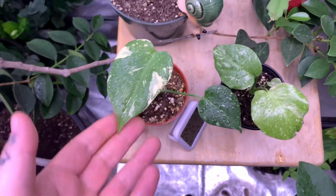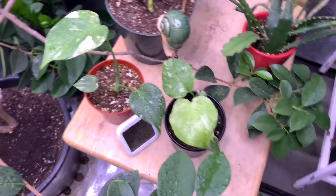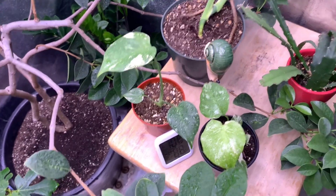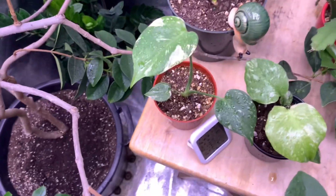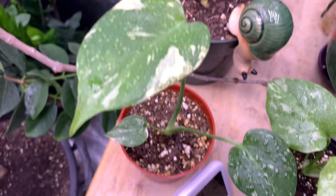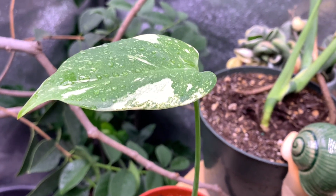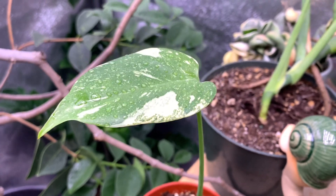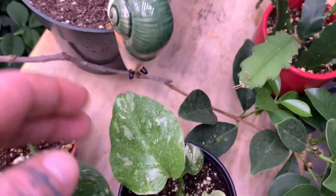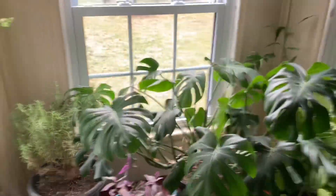I bought these two Thai constellations. I'm new to Thai constellations — I don't really know very much about them but I really dig the variegation, how it's like that starry kind of look, like a constellation — hence the name. Absolutely cool. If it wasn't wet you'd be able to get a better visualization of how the variegation actually affects the texture. They're not the most amazing quality — I've got little brown tips and stuff — but they're going to keep on keeping on and I'm going to grow them out.